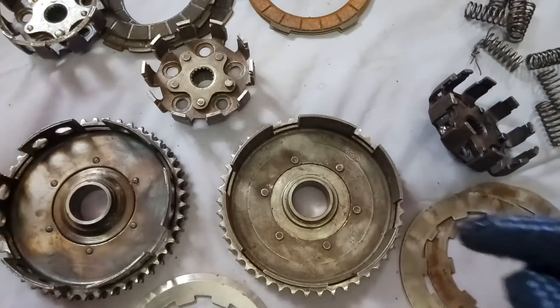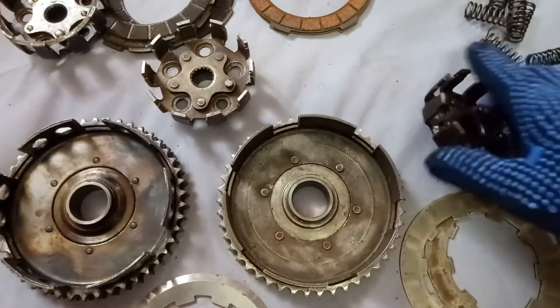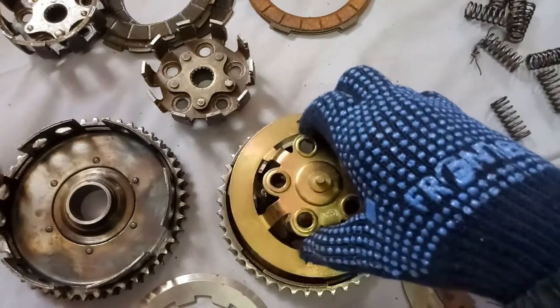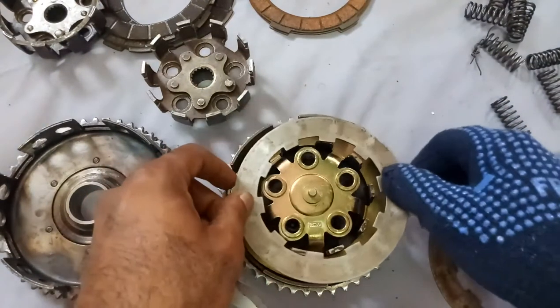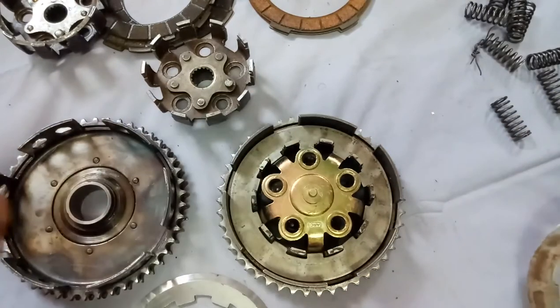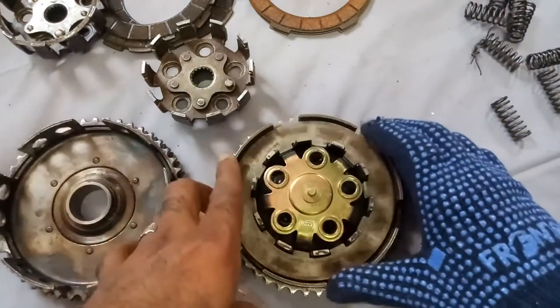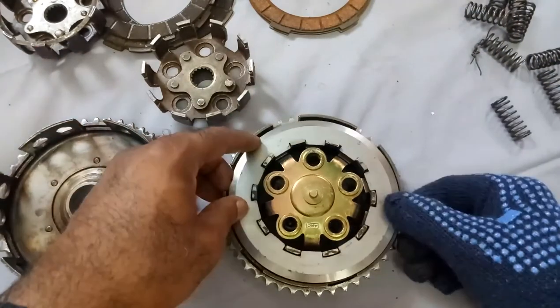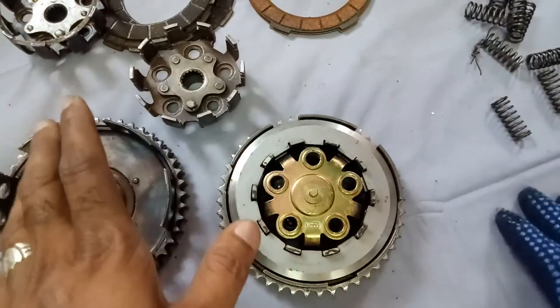Place the pressure flange, now place it — it must go freely. This friction plate has gone in. That means there are no bends at all and exactly it is going. Place another — it is also going exactly. You can go ahead confidently.